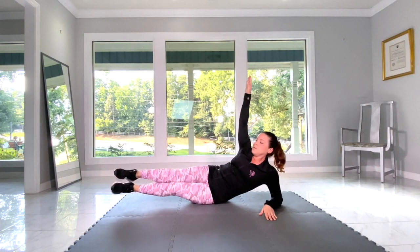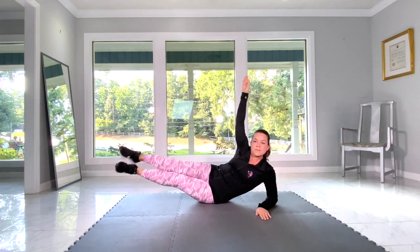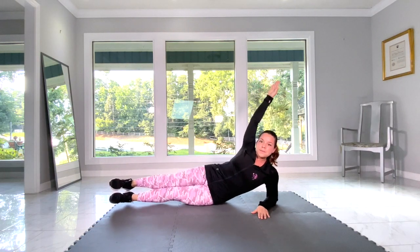Oblique leg raise. Key points to remember here is, like always, really engage your core.